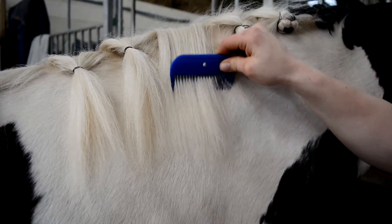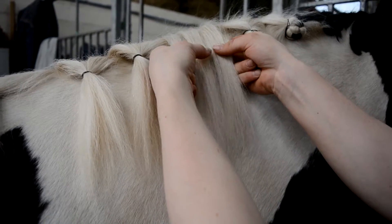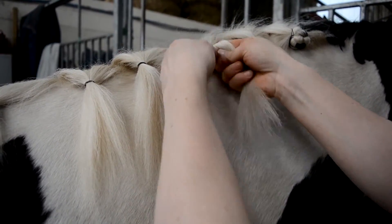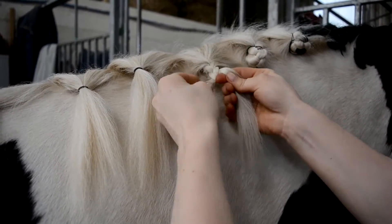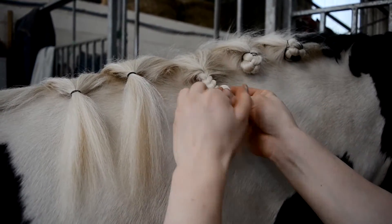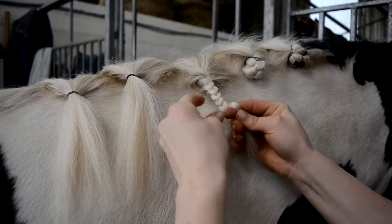Brush the section of hair with a mane comb and apply gel or water if necessary. Divide the hair into three equal pieces and begin creating a very tight plait. The needle and thread should already be prepared at this point. On the video we have used black thread to enable you to see it clearly; on this colour mane, white thread would normally be used.